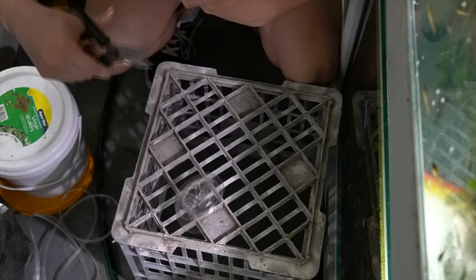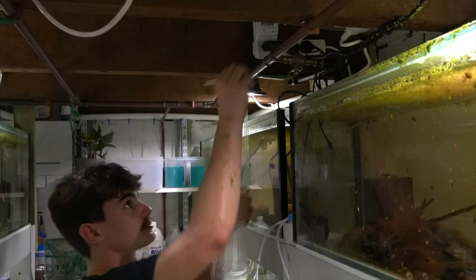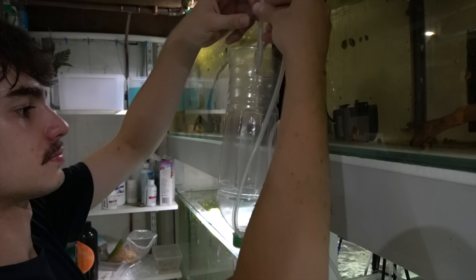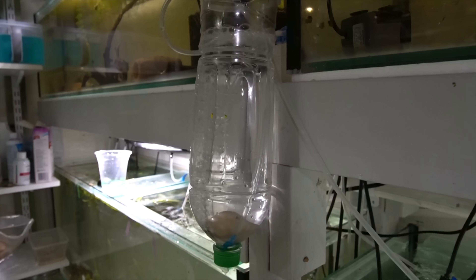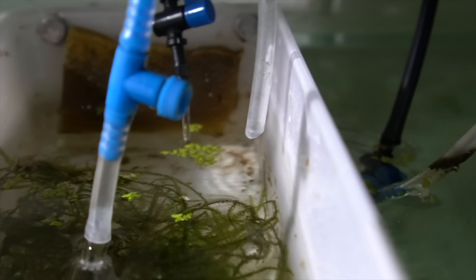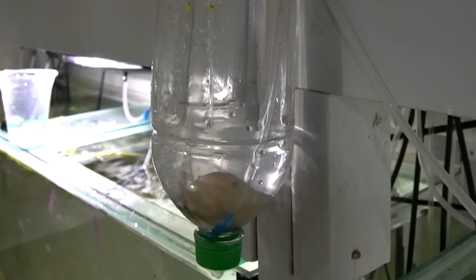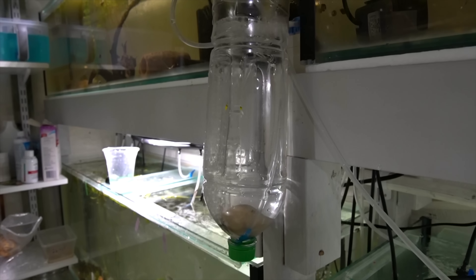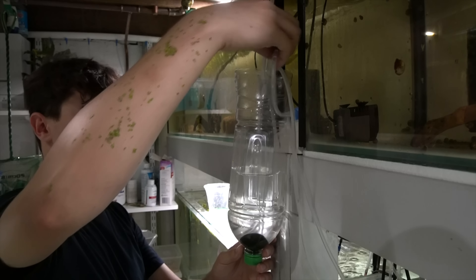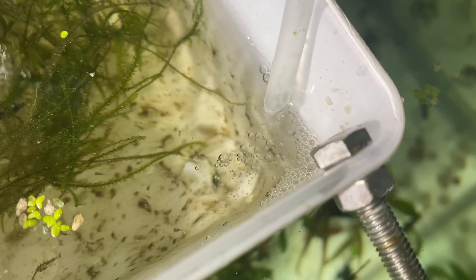So I've decided to use a different method — something similar to my brine shrimp hatcheries by using a water bottle. I just cut the end off, drilled a few holes in the side, ran a bit of airline tubing through the holes and suspended it next to our pump. The reason I've done this is because I can drop an air stone down the bottom of the bottle and also drop the inlet for the peristaltic pump down the bottom, and because of the shape of this container all that food will circulate really well — like a baby brine shrimp hatchery — and won't settle on the bottom. I've added a stone on top of both the air stone and the feeding tube to keep them down the bottom. I gave it a quick test and it was working perfectly.